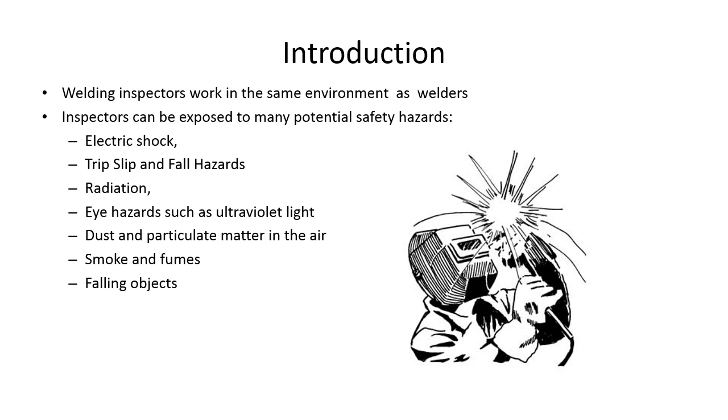Introduction to the welding inspector work environment: welding inspectors work in the same environment as welders. You're breathing the same smoke, trying to avoid the same flash of light, or trying not to get run over by a forklift. You need to be cognizant of the dangers you could face. These environments have big heavy things being lifted, heavy equipment, smoke, flash, trip and fall hazards, electric shock, radiation, ultraviolet light, dust, fumes, falling objects — any number of things that can go wrong.